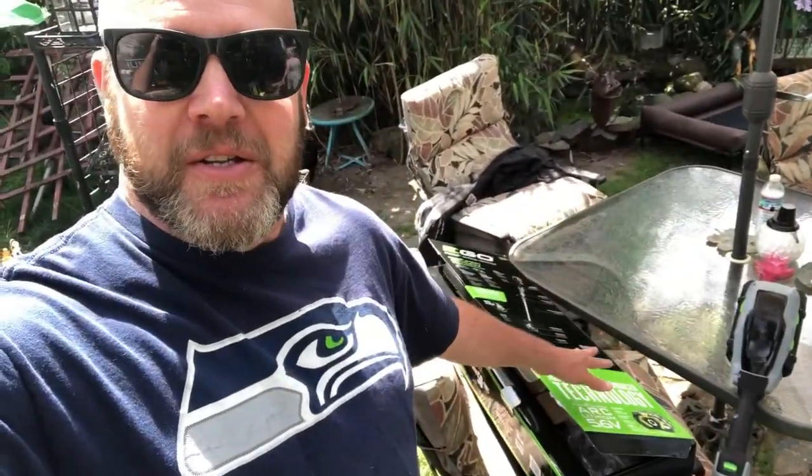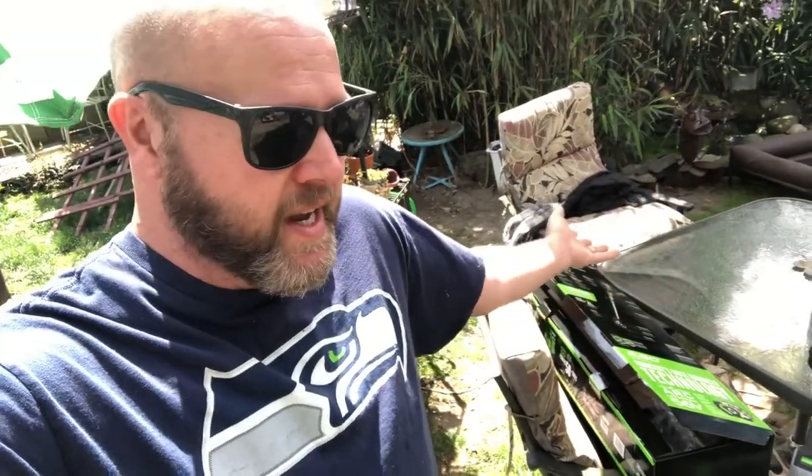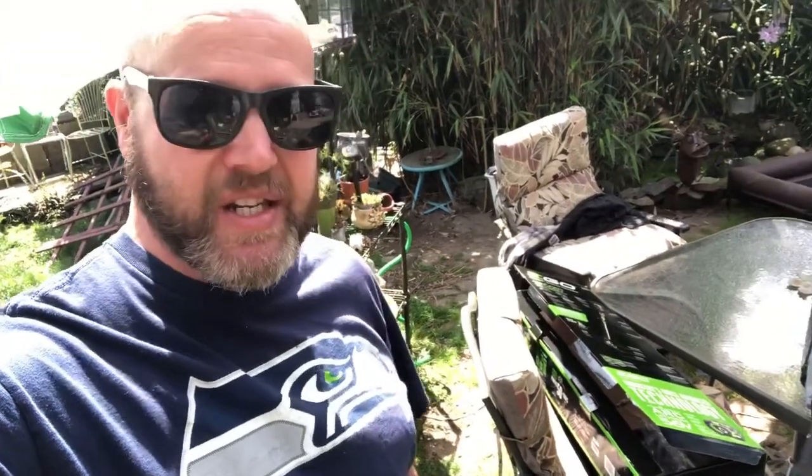This is better according to all the YouTubers who matched up all the weed whackers together in an Olympic-style comparison. There are some links — they're pretty entertaining, check them out. One guy had it for two years and he's like, 'It's great.' It's his second summer. That sold me right there.